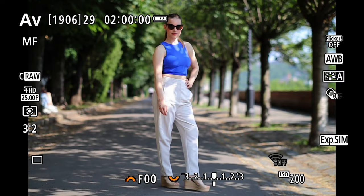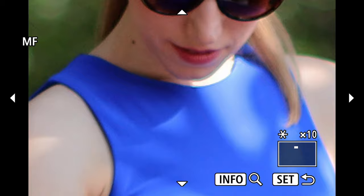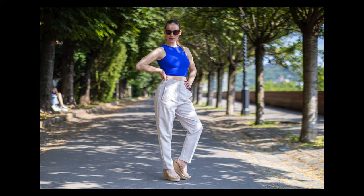The key thing with this lens is that you really have to nail the focus on your subject — you really have to know which part of your subject you want to be in focus.